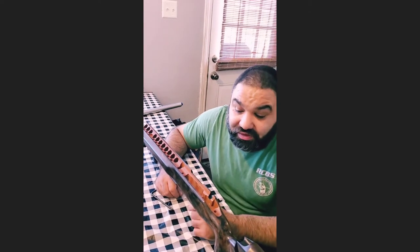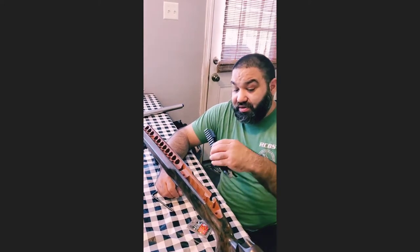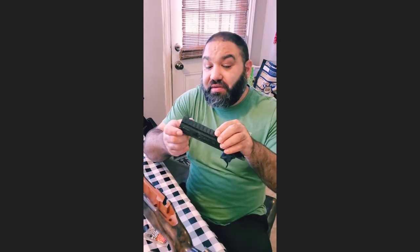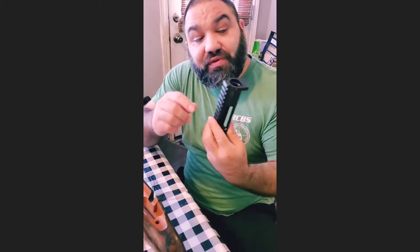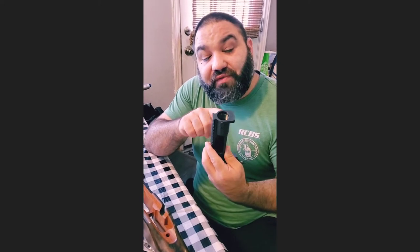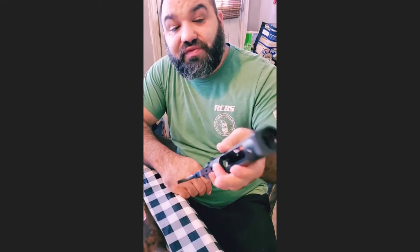So I have a Terminus Zeus that I am putting together. It's going to be my first nice competition rifle build. If you have any interest in the Zeus, you can call Joel Russell. He's out of Harrisburg, Pennsylvania.